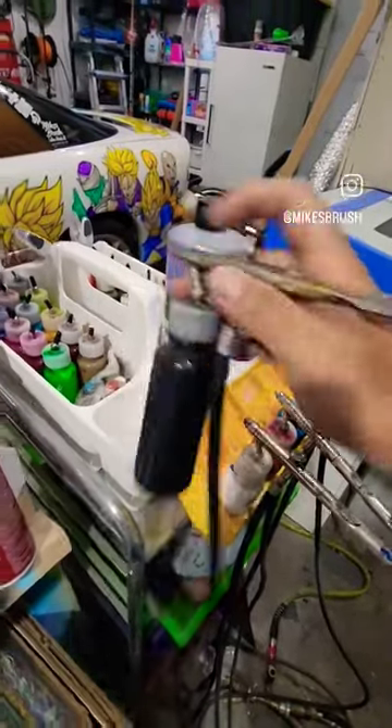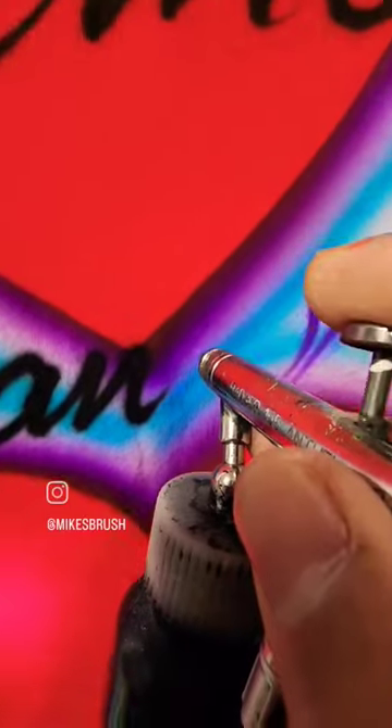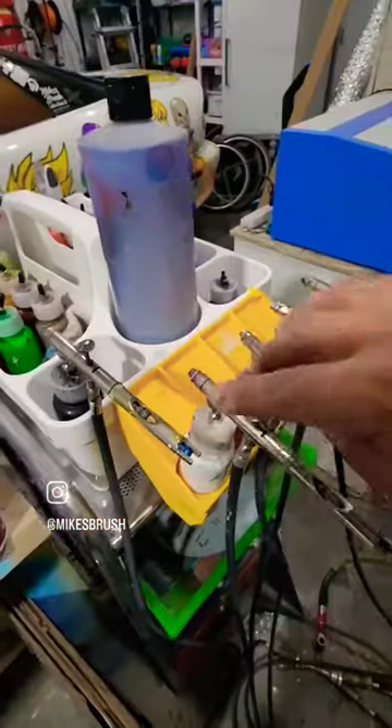And then we're going to use some black for the outline, then we're going to use a little bit of white for some white highlights.